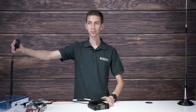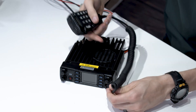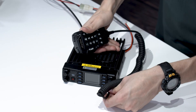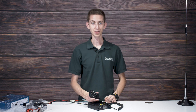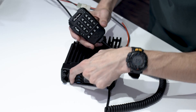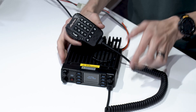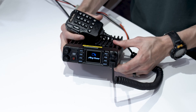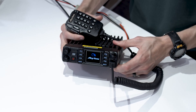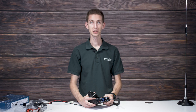Now we just need the microphone — simply plug it into the front of the radio and make sure it's plugged in all the way. At this point we can hit the power button. There we go — we can see it's booting up. The radio has turned on successfully.